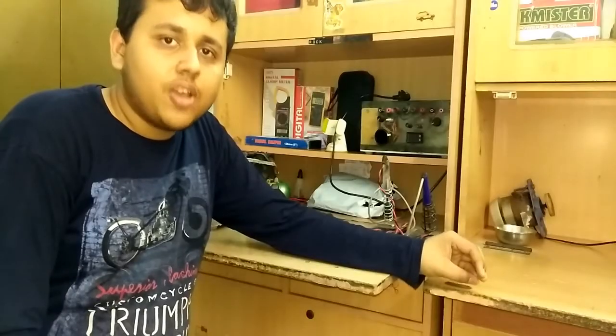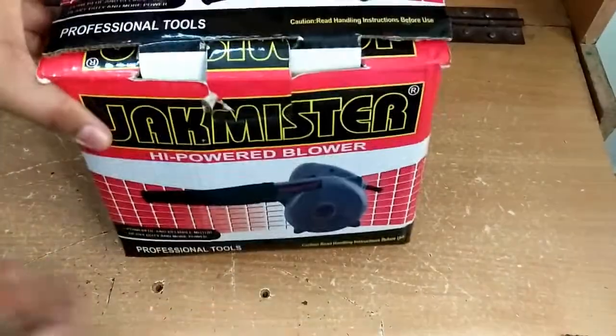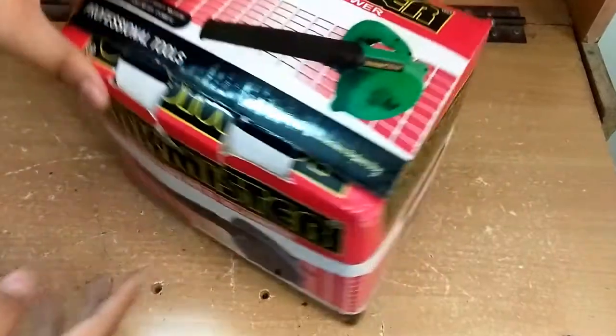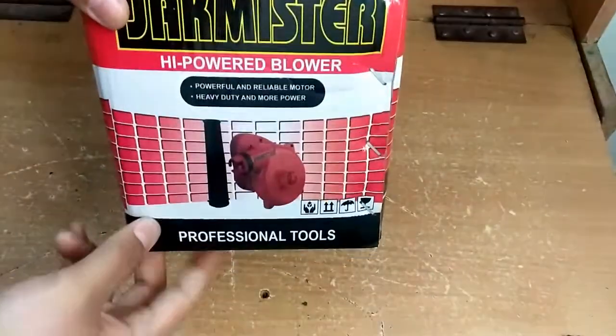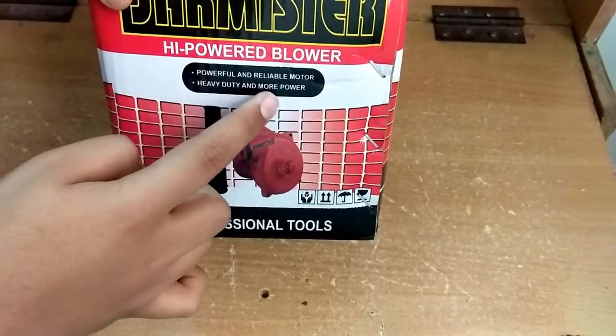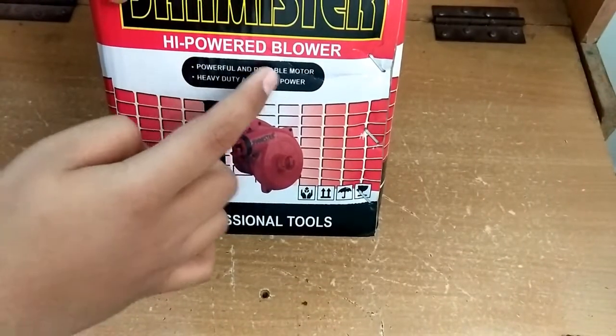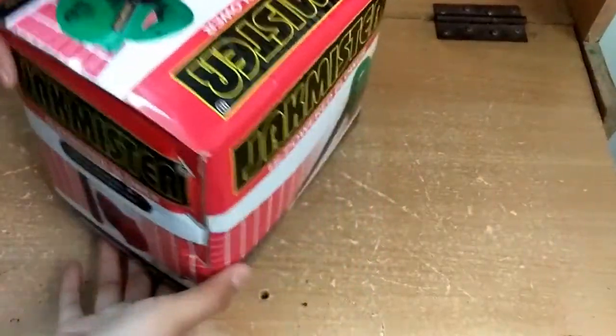Alright guys, let's start the video. Here is the blower. You can see I also have the carton of the blower in which it came — still intact. You can see what's written: heavy duty, more powerful, powerful and reliable motor, high power blower, professional tools. However, it's not a professional tool — mind my words.